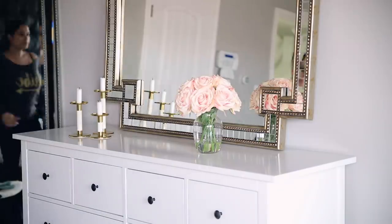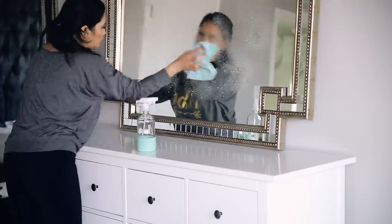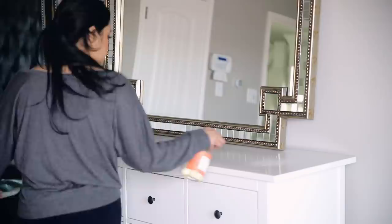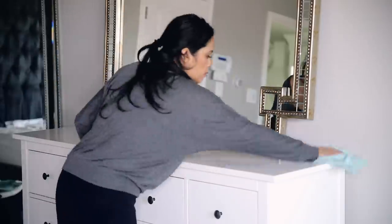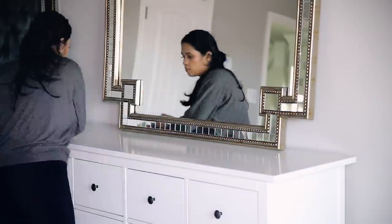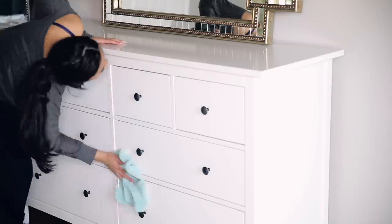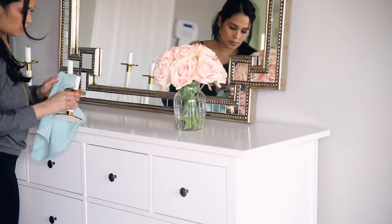The last thing to wipe down is my dresser — I'm just wiping down the mirror. This little area is still unfinished. I still have to hang this mirror up and I also need to change out the knobs on this dresser. I'm basically redoing our room little by little, so eventually once it's completely done, I will definitely show you guys a finished room tour. That's why everything kind of looks out of place right now.